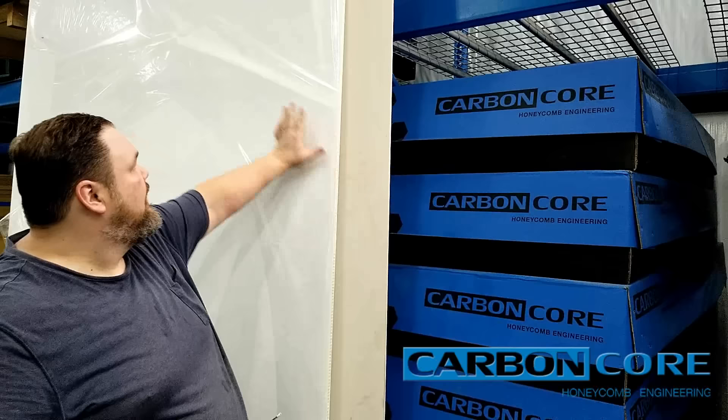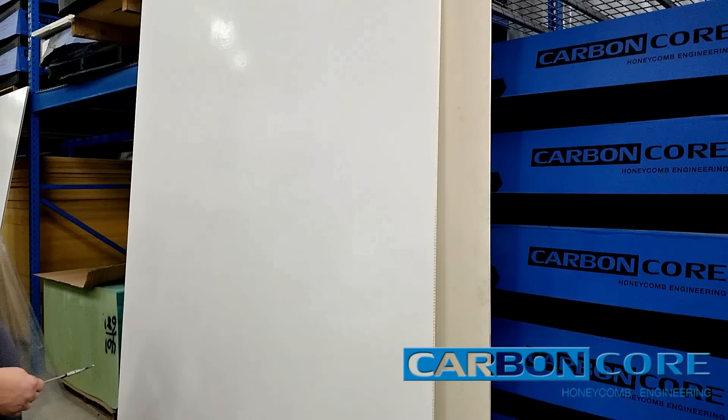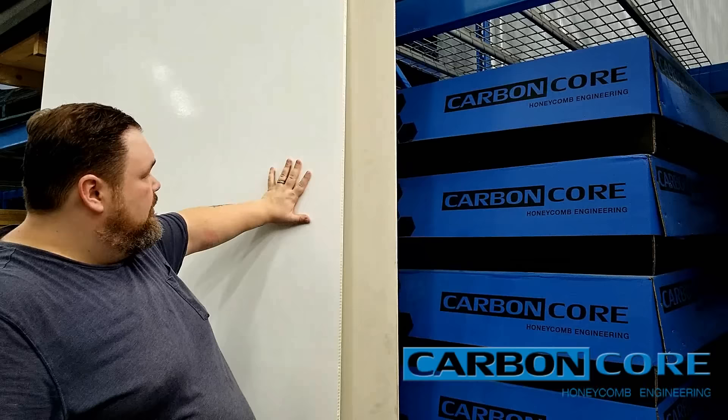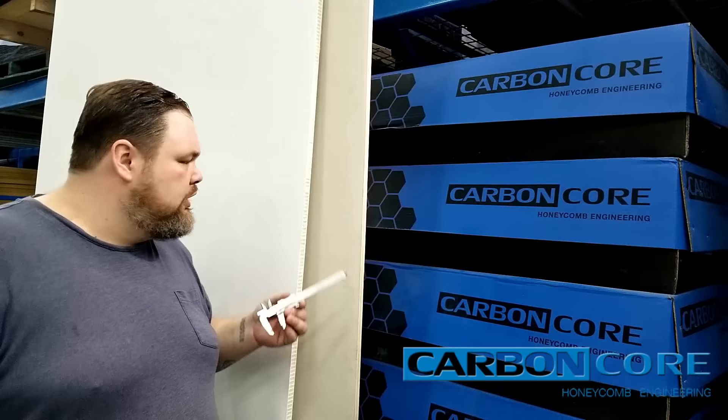With the plastic honeycomb, you have fiberglass on either side. Now, this right here is a Mylar film — you can see how it pulls off — and when we ship it to you it'll have that on it; that's just to protect it during transit. Now when it comes to the weight of these panels, the plastic honeycomb has fiberglass on either side and is still substantially lighter than the plywood. Plywood, once you add fiberglass resin on either side before you can use it in any real marine application, you're going to be substantially adding to the weight. The plastic honeycomb is ready to go as is.